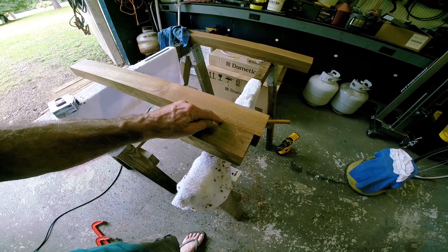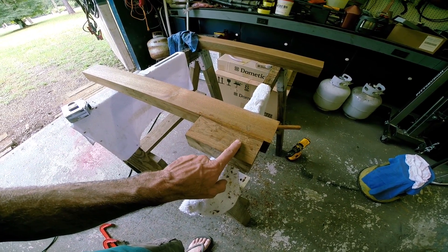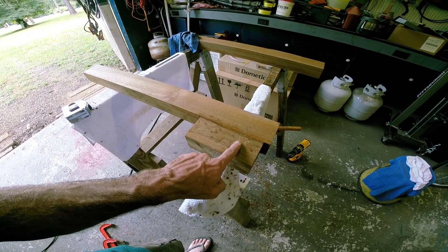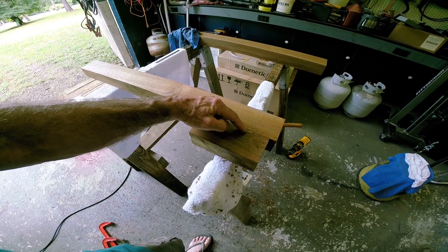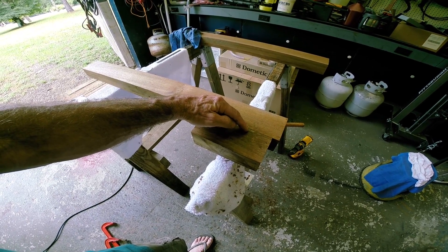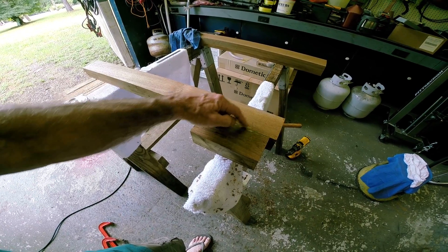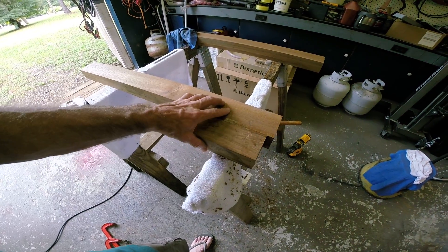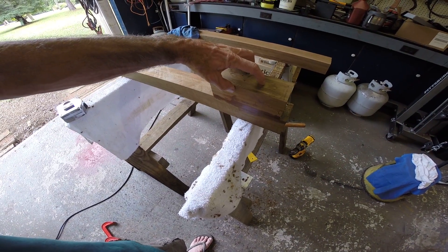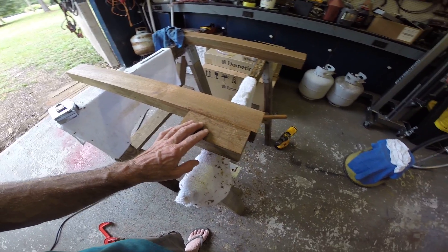The pistol grip is outlined right here just to give me a reference point. There's a three-quarter inch hardwood dowel, three inches long — an inch and a half of it goes into the main block and then an inch and a half into the pistol grip block, set right in the center. Everything is epoxied in, including the hardwood dowel.